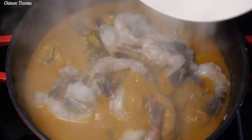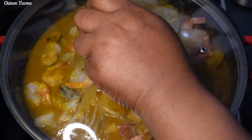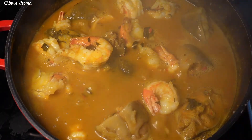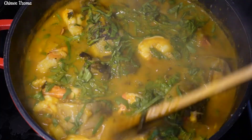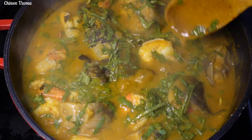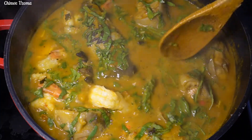I'll add my fresh prawns as well as my cooked shrimps, cover and allow it to cook for three minutes. After three minutes I'll go in with my fresh spinach, mix to combine, taste for salt, and our fisherman soup is ready. This soup doesn't take long to cook — very simple and easy to make.